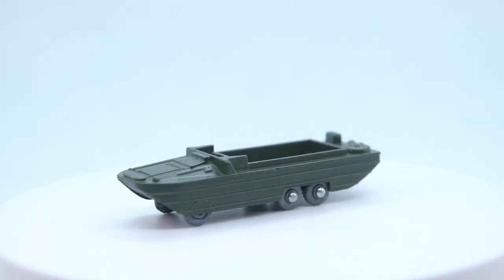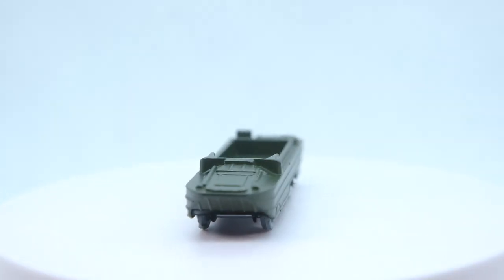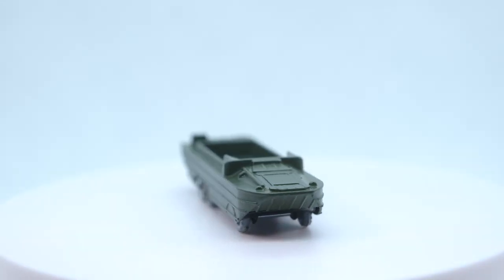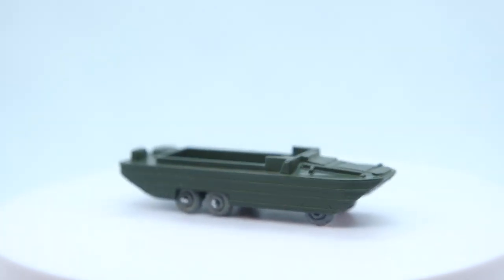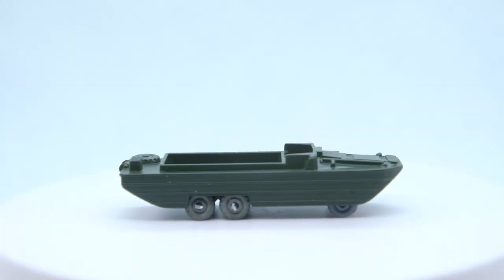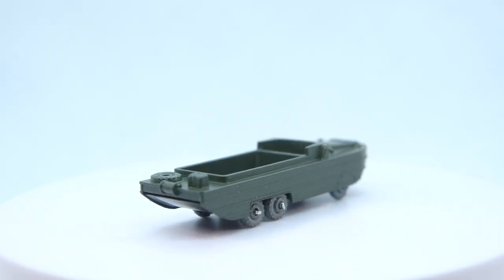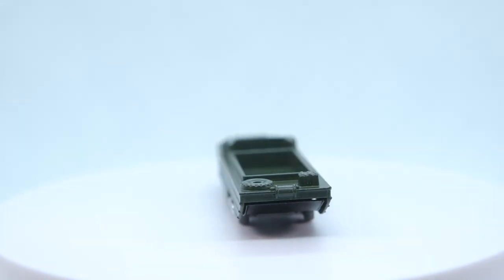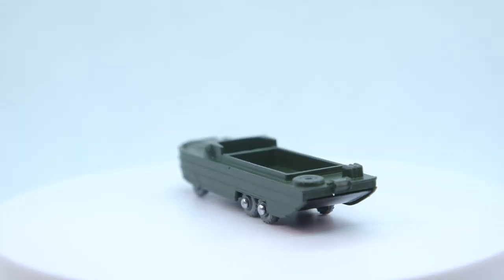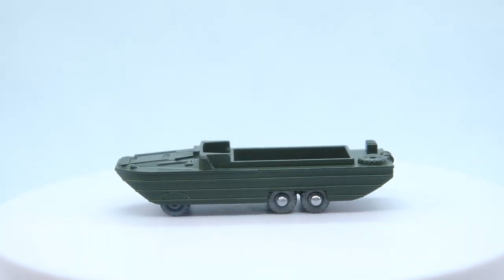Sorry it's been a bit of a basic build this one. It's a shame that the model doesn't quite stack up to the real Dukw. But if you enjoyed the story and my efforts, do please leave a like and a comment with your thoughts. Don't go without subscribing if you haven't already, and please consider supporting the channel via Patreon. My thanks as always go out to my existing Patrons. Thanks for watching and I'll see you again for the next one.